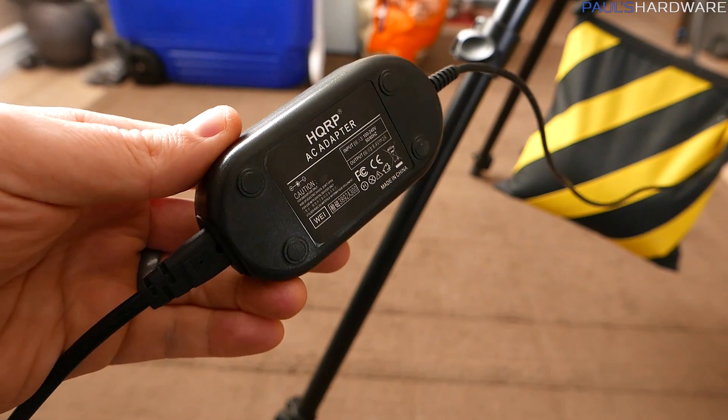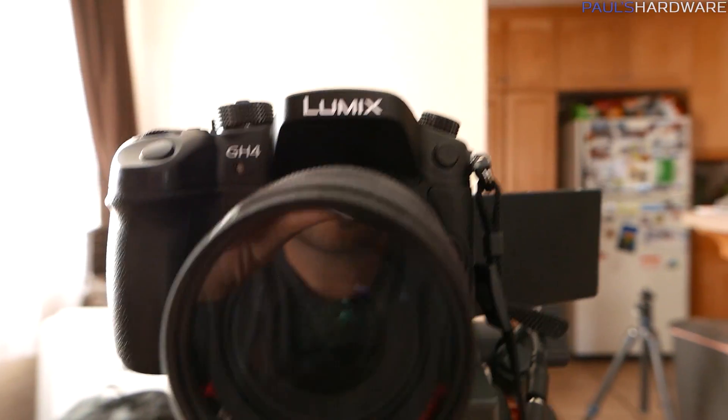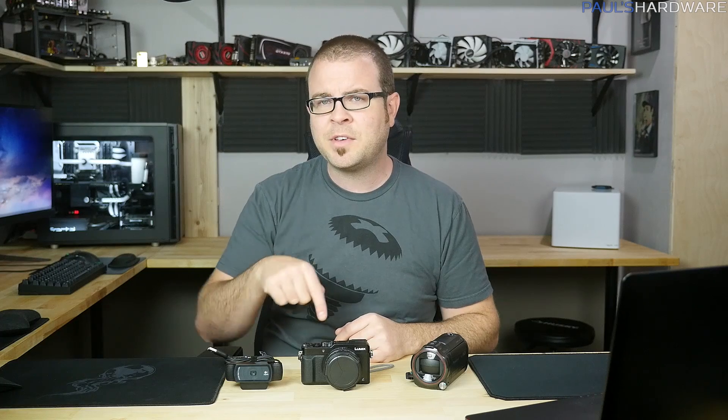Some general tips for this method: you will definitely want to use an AC adapter, and you will want a memory card that has lots of space. With a time-lapse you want to just set it up, hit go, and then not really worry about it for quite a while. Give yourself a bit of extra time to render these time-lapses because I've definitely been in a situation where I want to edit right away but then have to wait an hour or two to import and render everything. Also always remember to resize your photos after you add them into your Premiere timeline.